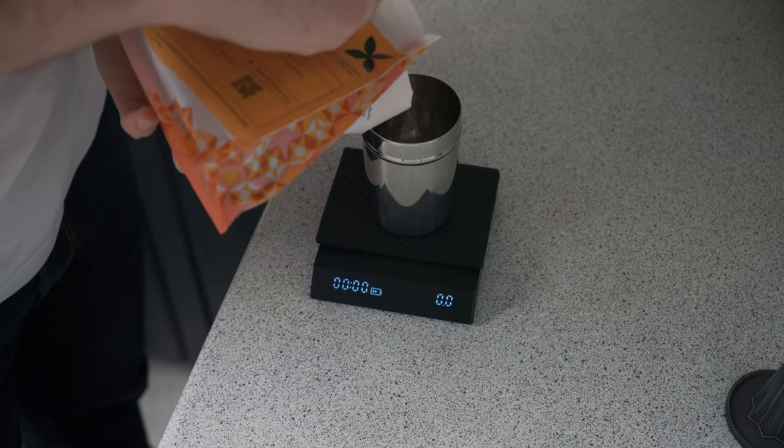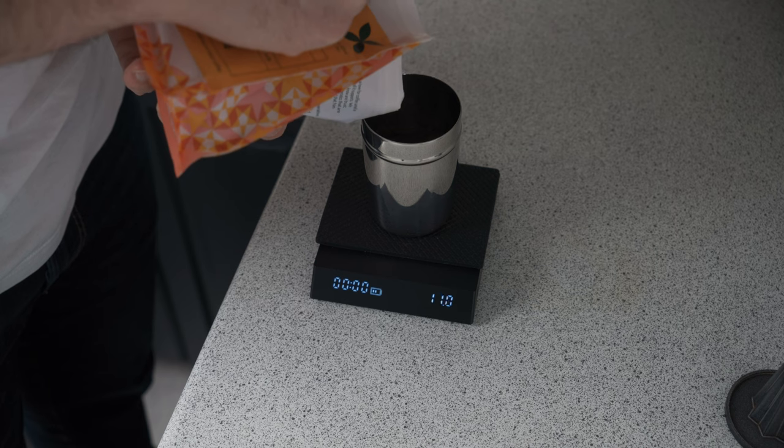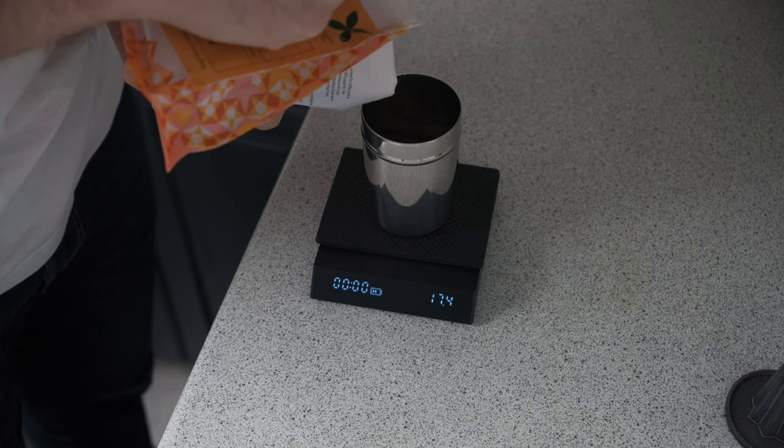A coffee scale is essential basically because to get consistency you need to be weighing your beans in. Some people will weigh them out as well — I do just to check for retention — and then more importantly you need to brew to your ratio. If you put 18 grams in, a good rule of thumb is a two-to-one espresso, so 18 in and 36 out.